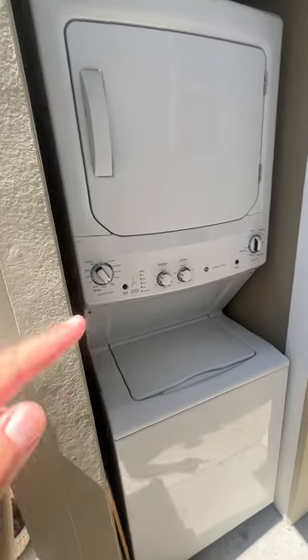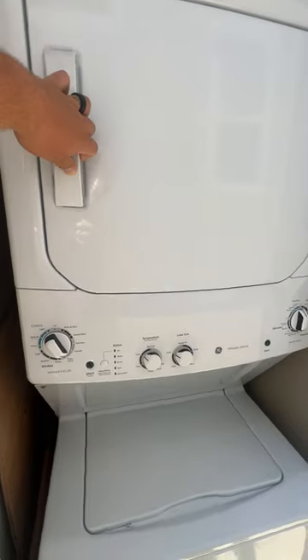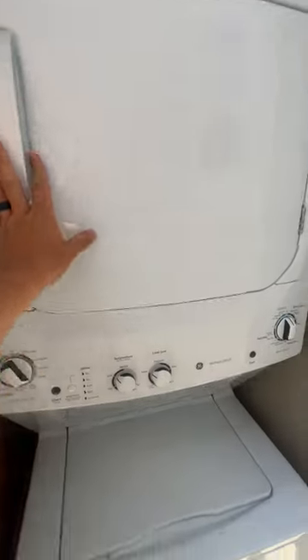Hey, what's up everyone? It's your Mo, and today we're looking at the space saving washer dryer combo, which is really great. You have the dryer up top, which is huge — it's actually a massive dryer for a space saving dryer. Love it in this white finish.